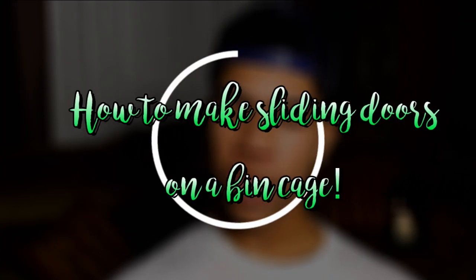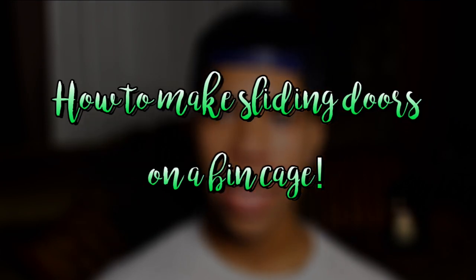In today's video I'm somewhere a little different because I'm trying to switch up where I film to make it a little more interesting. Anyway, in this video — as you guys saw from one of my previous videos — I did redo my mouse cage and give it a nice sliding door, and I'm guessing you guys really liked that, so in this video I'm going to be showing you guys how I did that and how you can do it too at home.